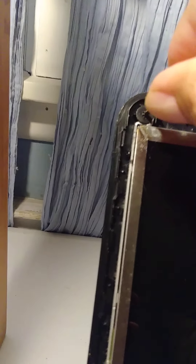Now we need to remove these two round screws. These are different. Remember I told you there are three different sizes.